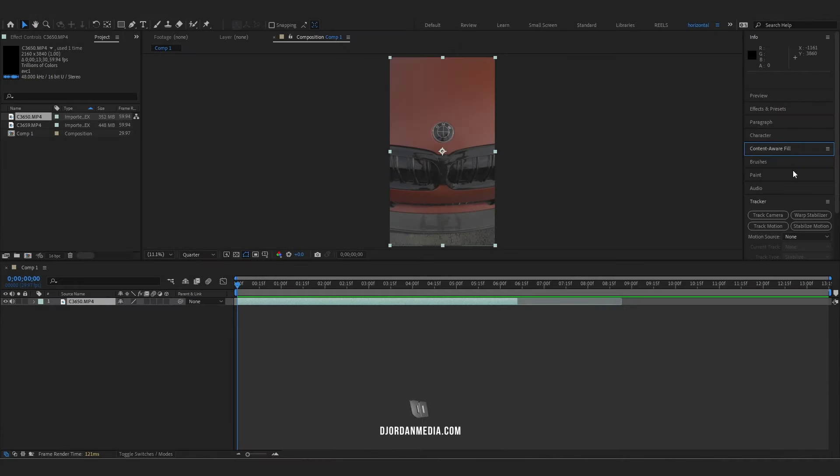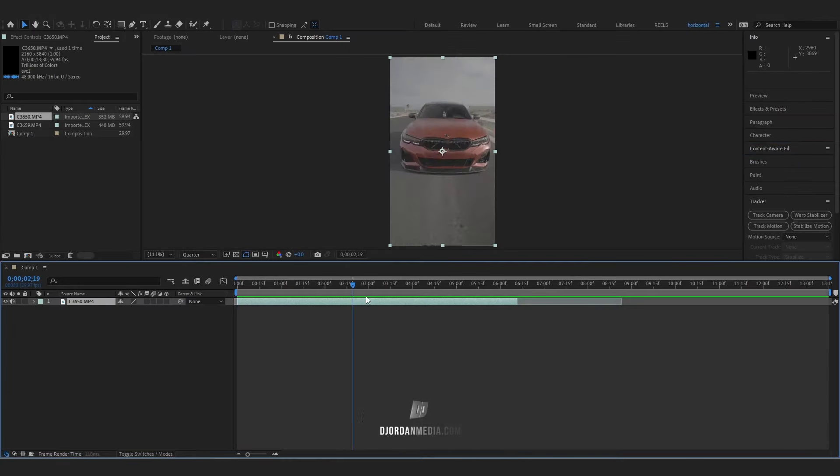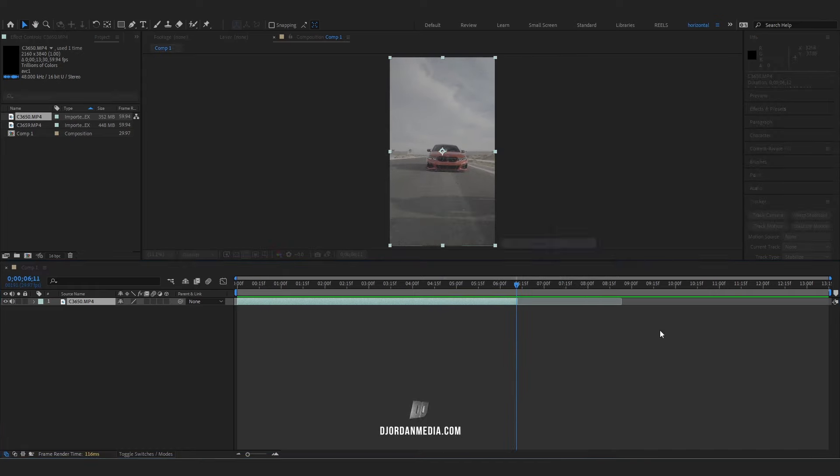Today I'm going to show you how I stabilize my footage with stabilize motion. Once you have the clip that you want, we're going to have to do two things. First we're going to pre-compose this, so pre-compose it one time.